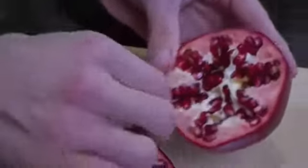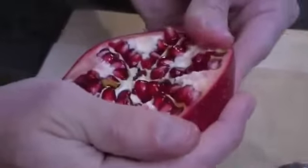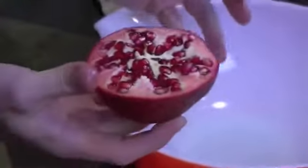Next step: take the pomegranate and very gently loosen it up a little bit. We're not digging in there and pulling them all out, breaking them up, and getting really messy — we're just loosening them up in there a bit.